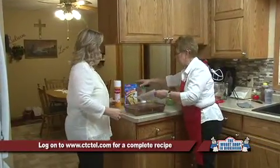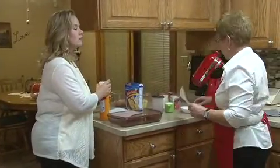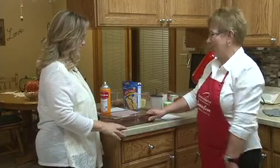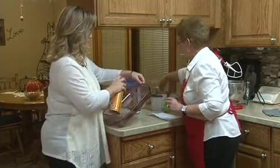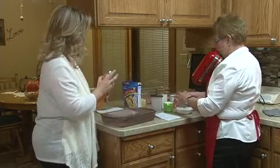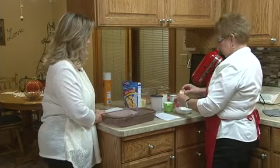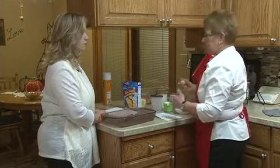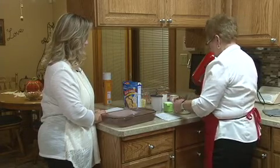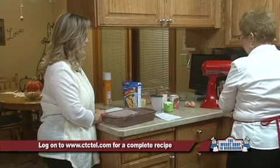We're going to start to mix up our pumpkin crunch first, because we do need to get that in the oven. It bakes for 60 minutes at 350. We'll start with the three eggs — we're going to put them in first and beat them a little bit before we add the other ingredients, because it says three eggs slightly beaten. So don't go to the extra work of putting them in an extra bowl. You do that first in the mixer.